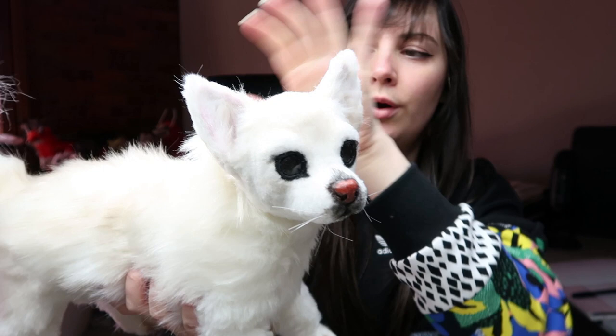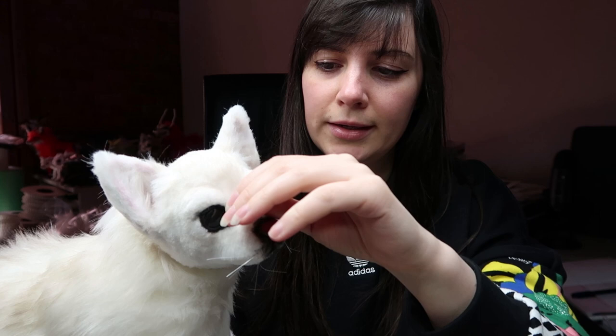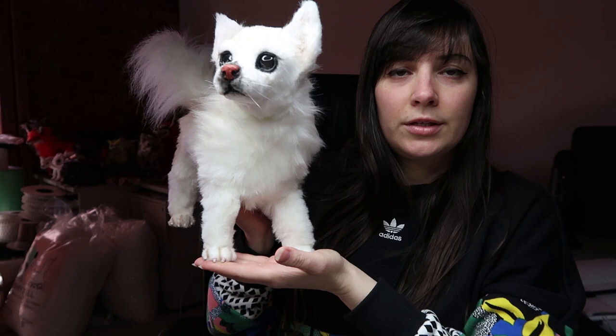Hi guys, welcome back to my channel. In today's video I'm going to be showing you how I made this little white chihuahua. It's for a commission, so I'll go through the whole process — the sculpting video. I have one on a chihuahua already so I might put the second one over on my Patreon, but it's pretty much the same thing anyway. But yeah, this little one is on its way home today.